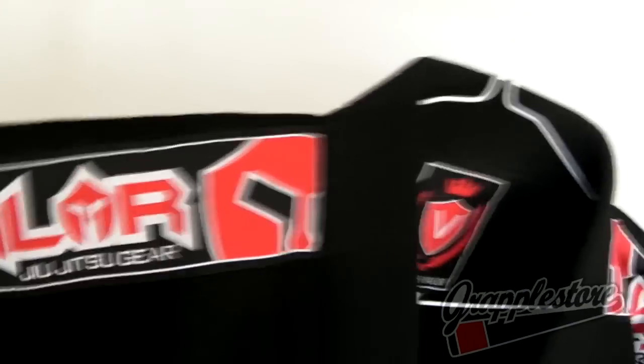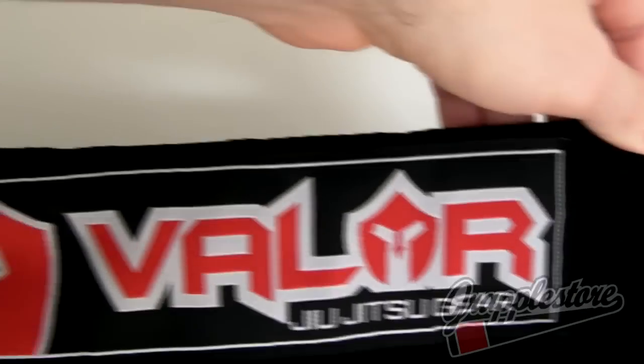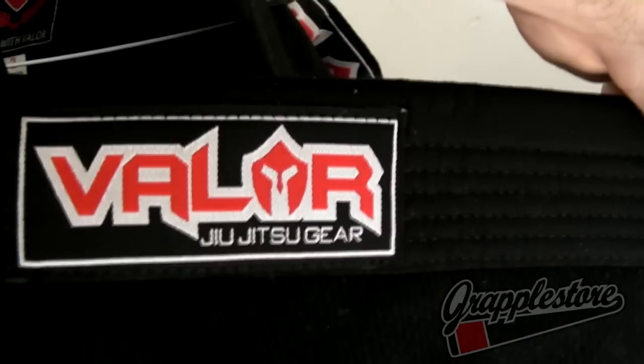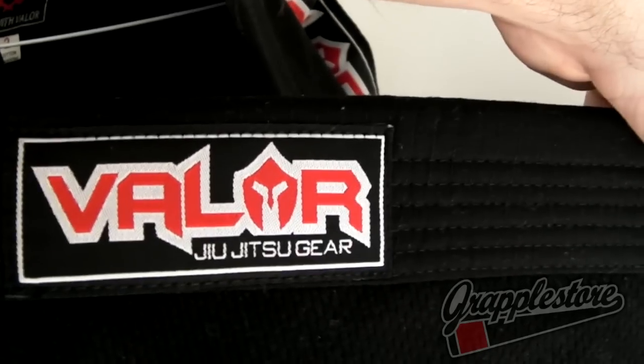Waving patch on both shoulders and a small one on the lower lapel. Back of the jacket is completely plain.